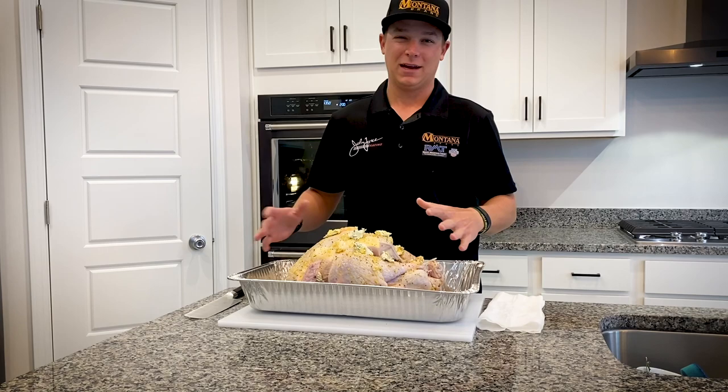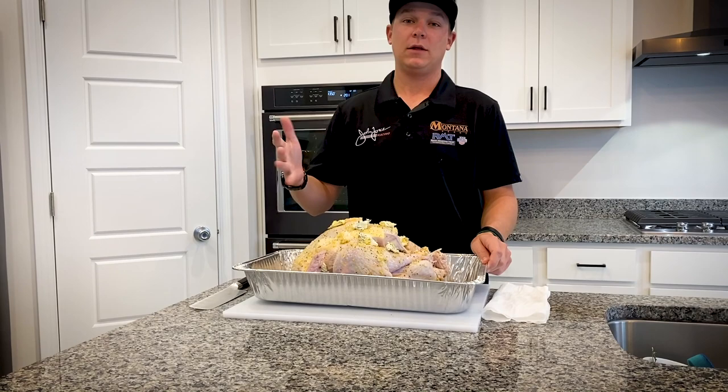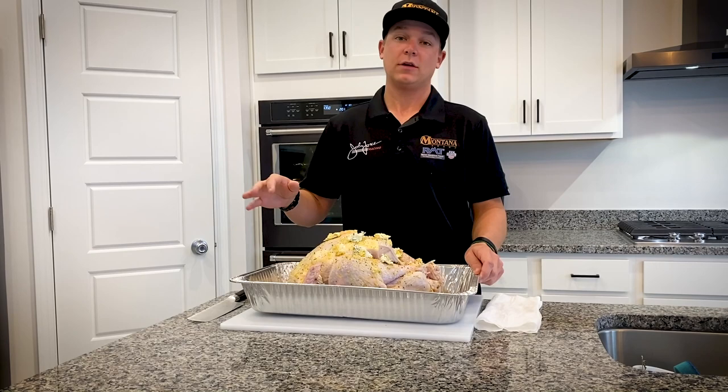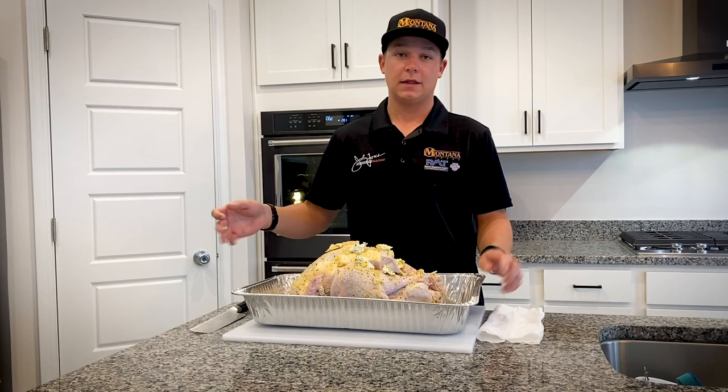I have my oven at 350. I'm going to throw it in there — it should be about 15 minutes per pound. This is a 15-pound turkey, so it's going to be like three and a half to four hours. I'm going to bring it up to 160. Turkey's finished at 165, so I'll probably pull it at 155-160, let it rest for about 30 minutes, and then we can all dig in and it's going to be awesome.